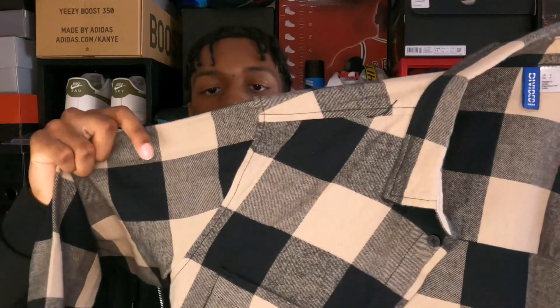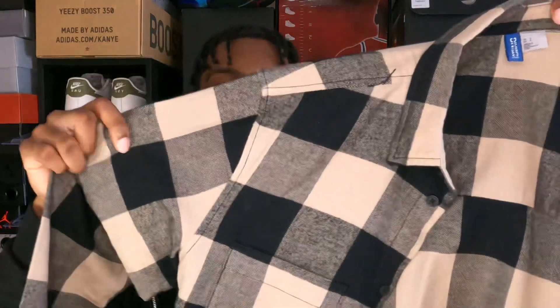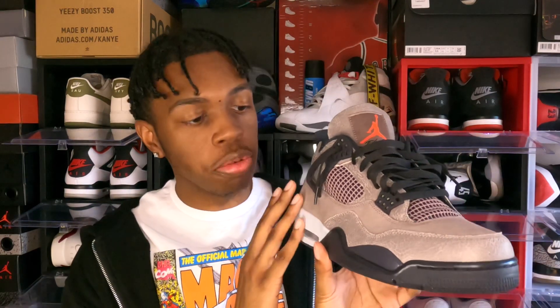On top of that, we got this H&M flannel — this is a whole H&M fit. It's gray, black, and a faded white. I never really mentioned this in my hottest styles, but some people like to cover the tongue with their pants or leave it hanging out. In my opinion, for the Fours you can do either — it doesn't really matter. The shoe being all brown, white, and black is fine, but that nice pop of red just brings a little more life to the fit.